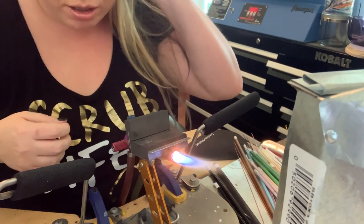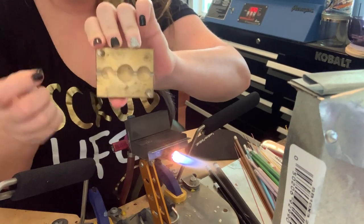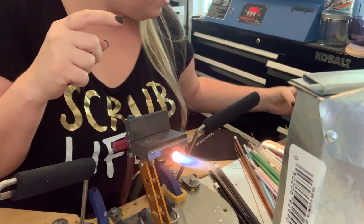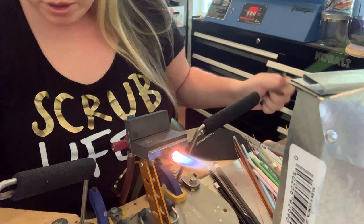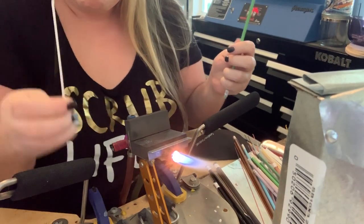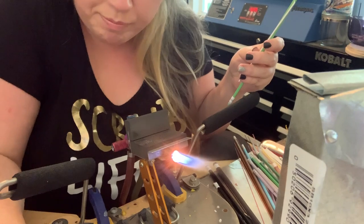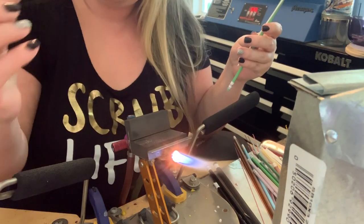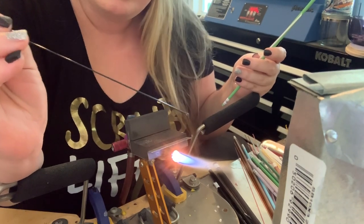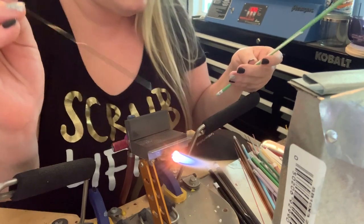We're going to make a little frog bead. We're going to start with the straight side of the tool — the medium-sized one. I'm using Nile green, some manufactured white stringer, and then I pulled some Reichenbach green stringer and black for the eyes, to go on top of the white.